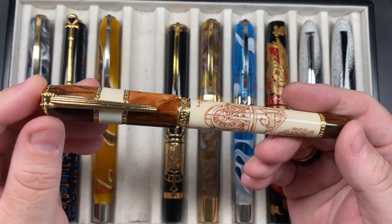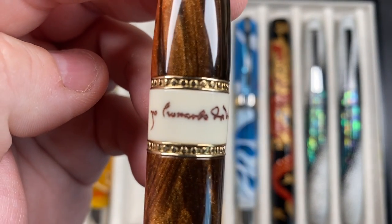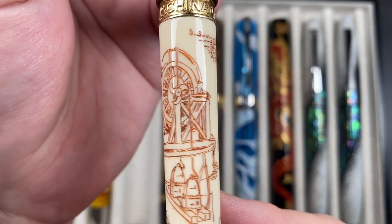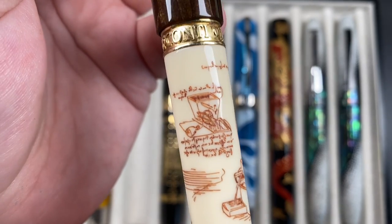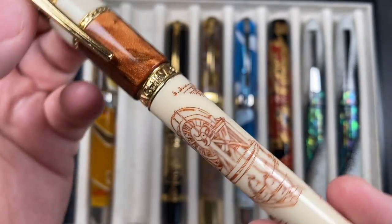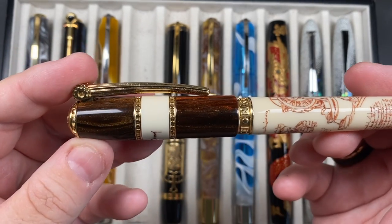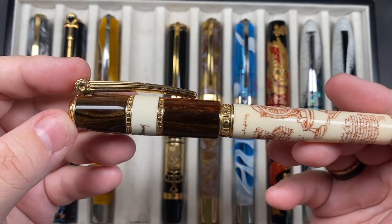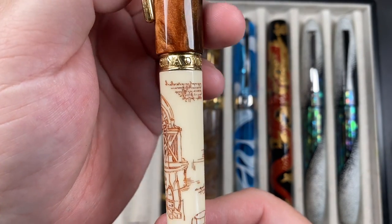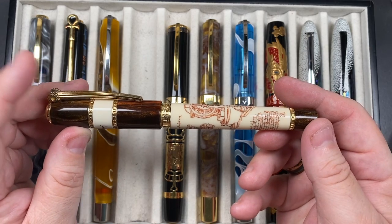The next pen is the Visconti Leonardo da Vinci Machina — a scrimshaw pen with beautiful laser engraving. Look at the fineness of the writing, then colored in red to make it stand out. The clip is a slightly unusual design, but it's intended to evoke some of Leonardo da Vinci's drawings, so I think it's fine to have that clip on there.